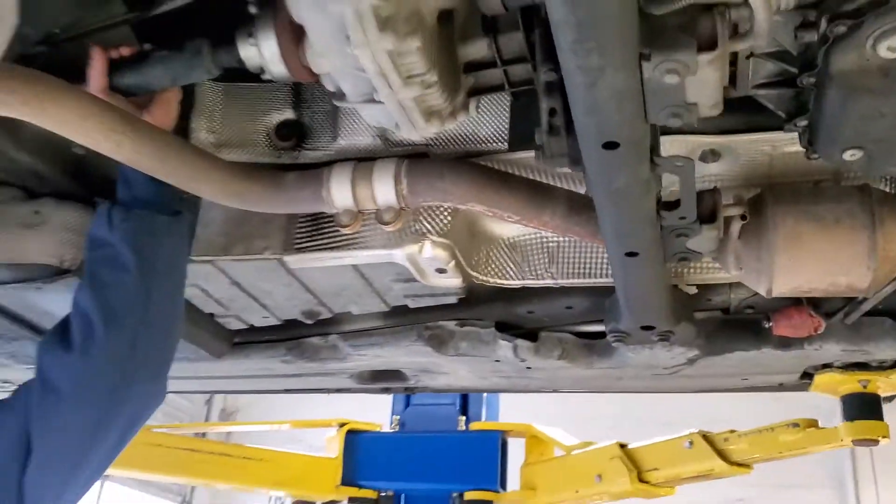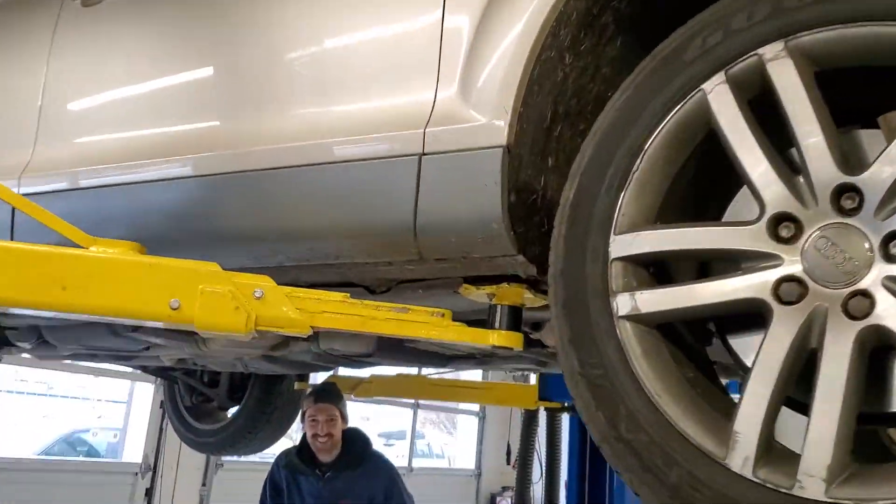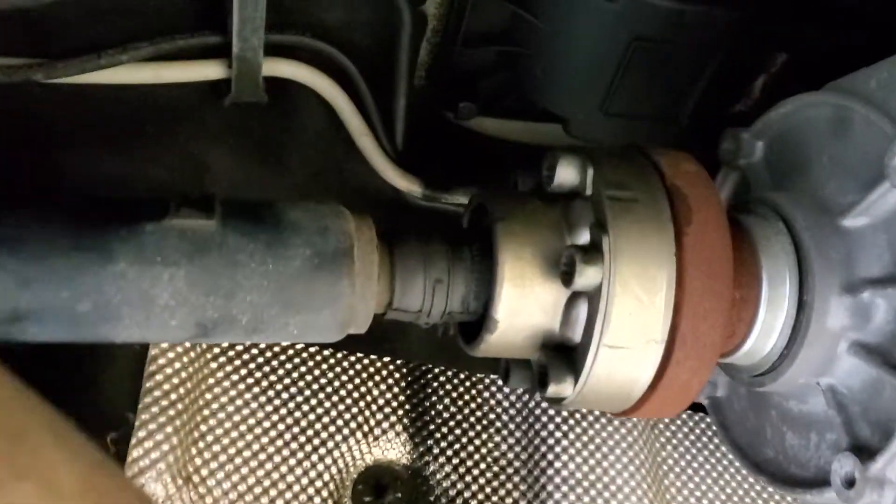So we're under the Q7, and we're looking here in the middle of the car. Hold on, let me get some point of reference here. So we're going to the middle underneath, and this is from the transfer case, the output shaft, to the rear.